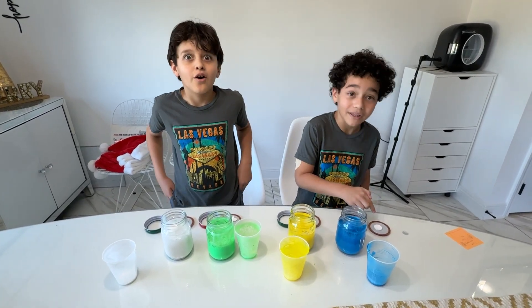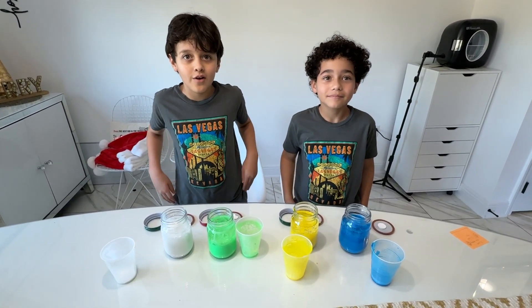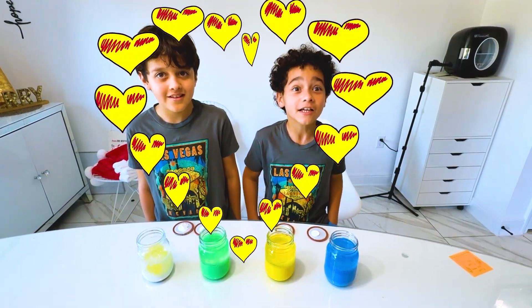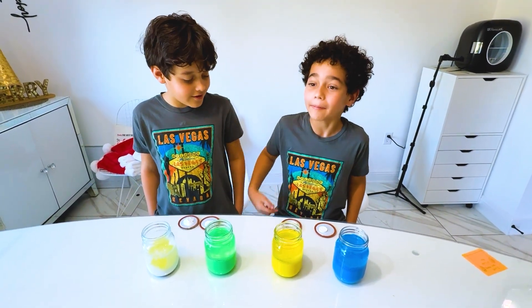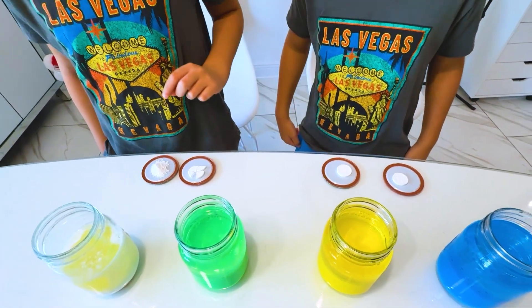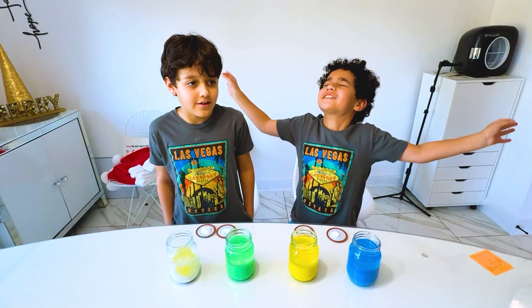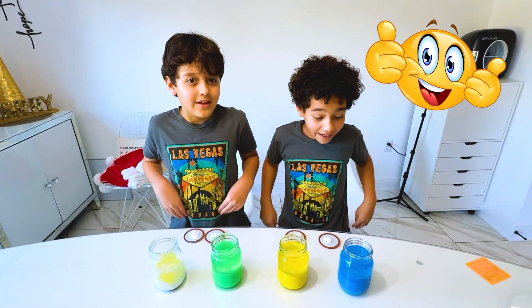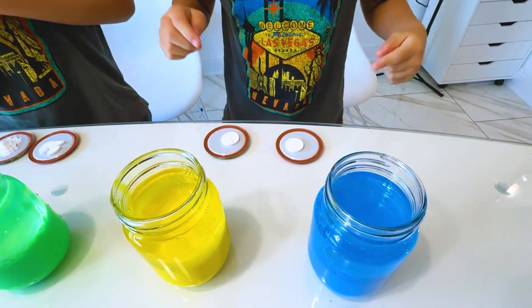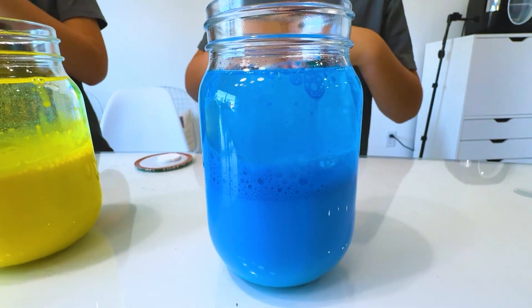Alright, and now we're going to put the tablets in there. Alright guys, now we're going to drop our antacid tablets. I have one full and two halves, and Mason has four quarters and dust — just dust, a million specks of dust. And now we're going to drop it in the mason jar full of baby oil and paint. Let's go! I'm so excited!